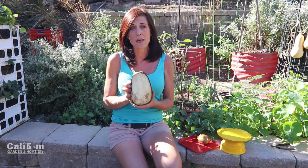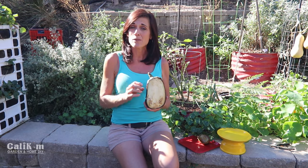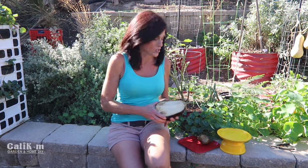So seeds from this Black Beauty eggplant — because Black Beauty is an open pollinated variety — when I plant them next year, it will look like another Black Beauty plant. When you plant seeds from a hybrid plant that you might purchase at the grocery store, you never know what you're gonna get. But it's so easy to do.